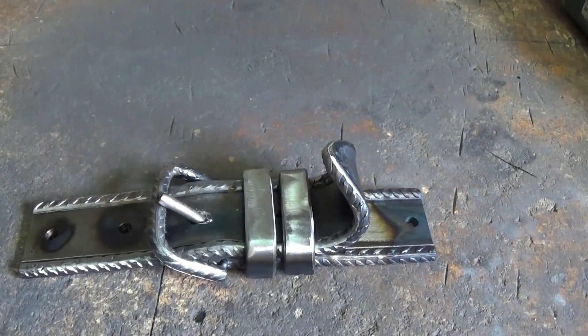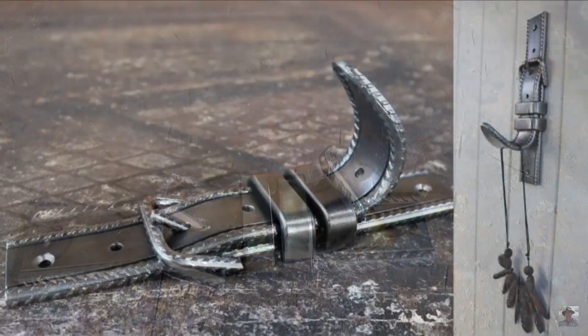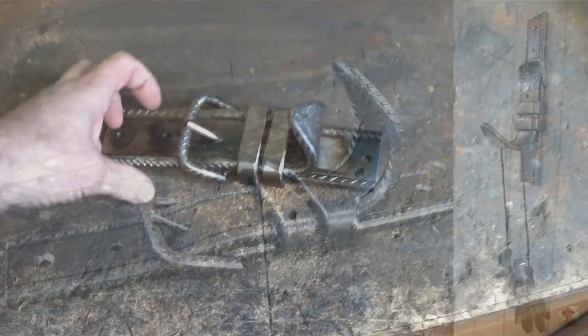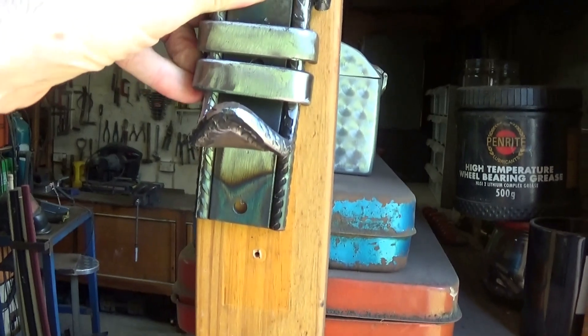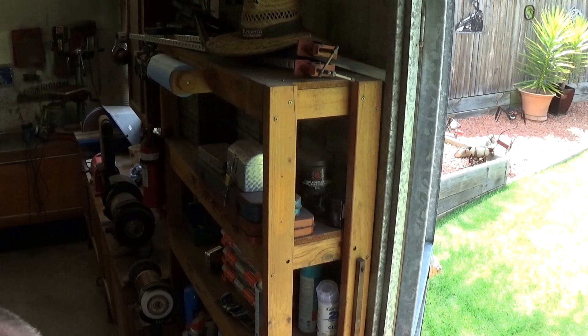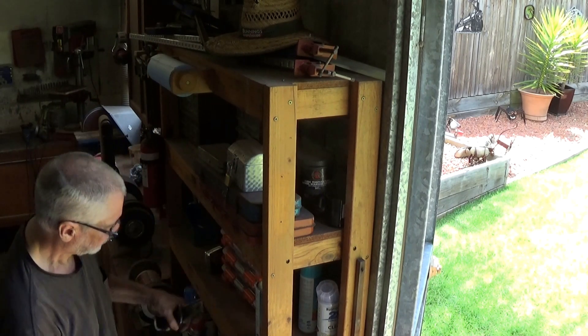Here's my finished product, and here's the proper finished product that I copied. Way nicer than mine, but it is what it is. It's been fun to build, so now it's time to put it in place. Just up here somewhere will do. This is right near the shed door so I can grab an apron as soon as I walk into the shed.